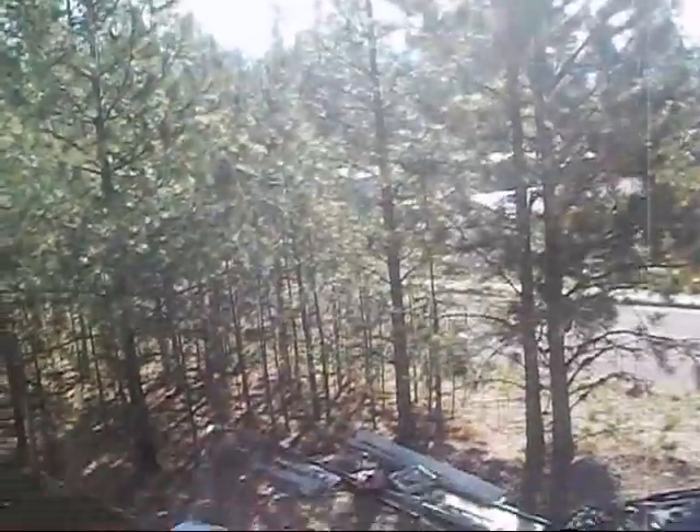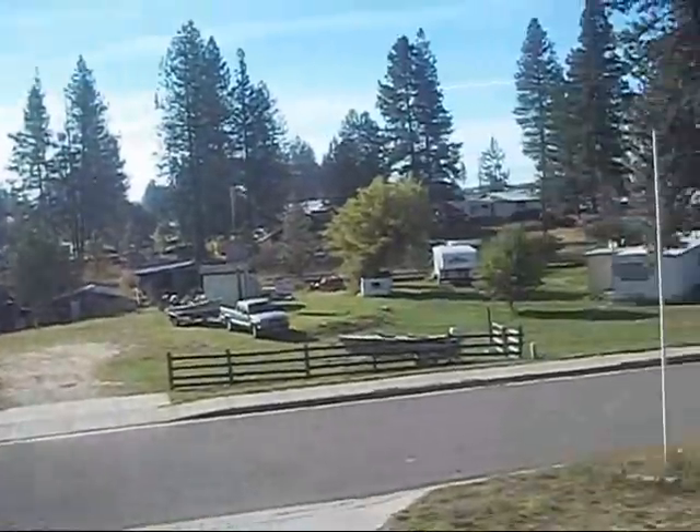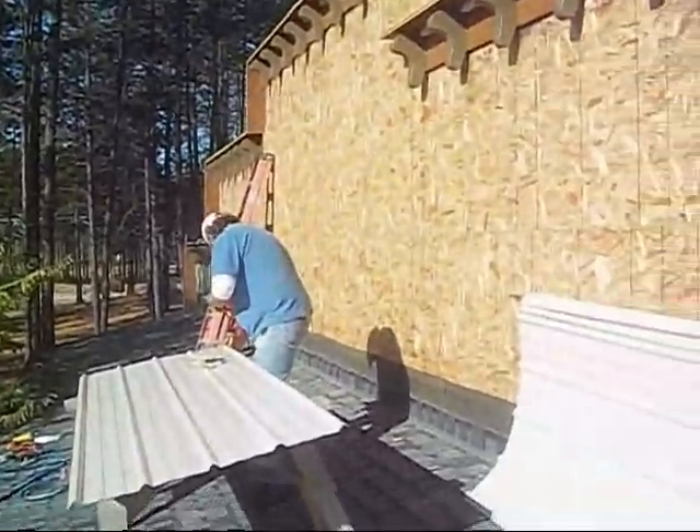Good morning. This is another day here at the Twisted Knot Woodshop. Today is Sunday, October 6th, and it's around 10:30, 11 o'clock.